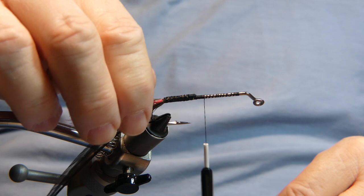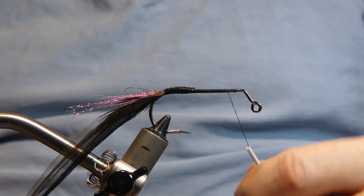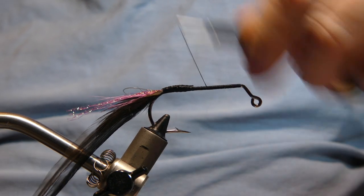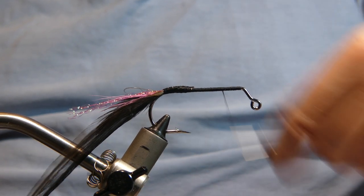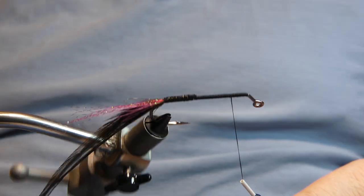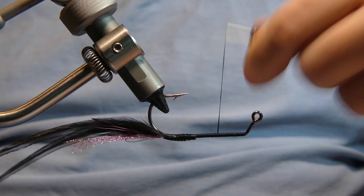Go ahead and add some thread to your hook, give it a nice little base. When we attach the foam you don't want it sliding around on you, so you want something to adhere to — that will be the thread base. These river rats float very nicely, very very nicely. They right themselves should they land upside down — on the first little twitch they flop back over, and it has a lot to do with the head of the fly.